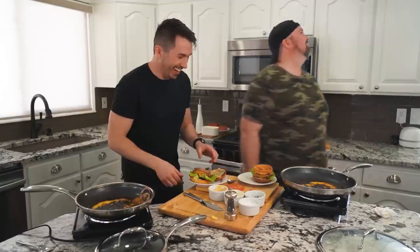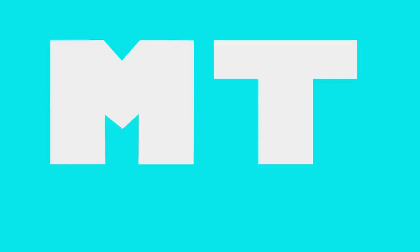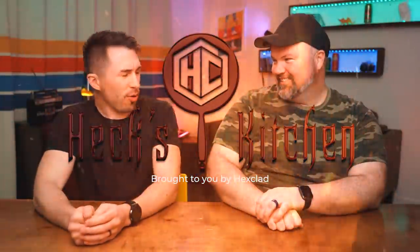Austin, have you seen this new hit TV show that's taken the world by storm? Which one? It's called Hex Kitchen. I haven't. It's hosted by these two very good-looking gentlemen, using this top-of-the-line hybrid cookware to make some simple dishes.